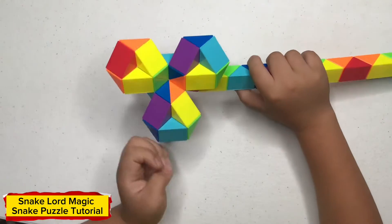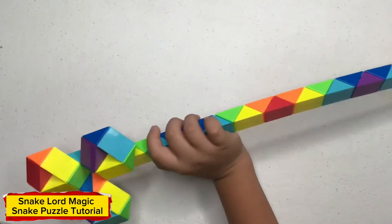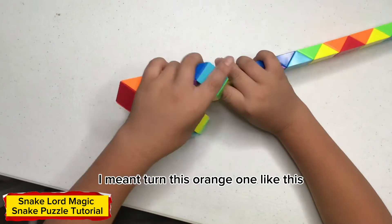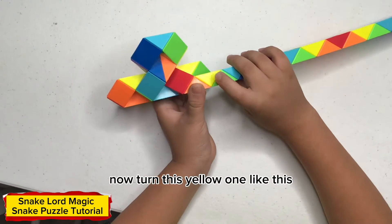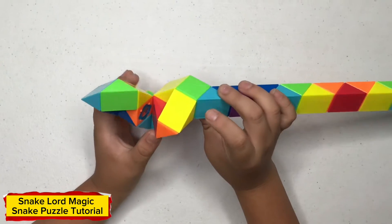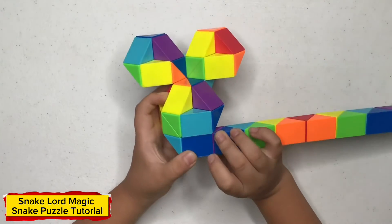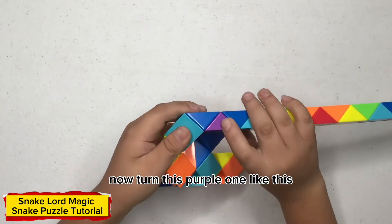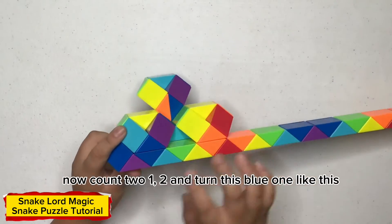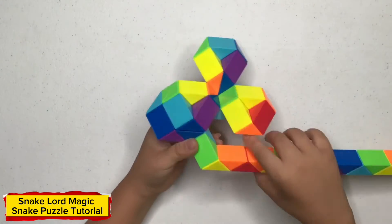Turn this one like this. Now turn this yellow one like this. Now turn this green one like this. Now count — one, two — and turn this one like this. Now turn this purple one like this. Now count — one, two — and turn this yellow one like this.